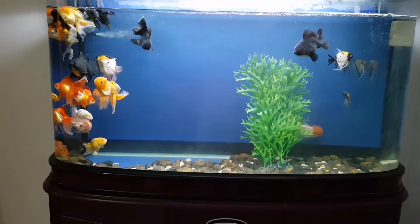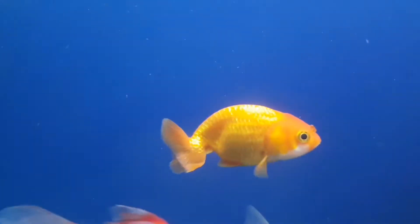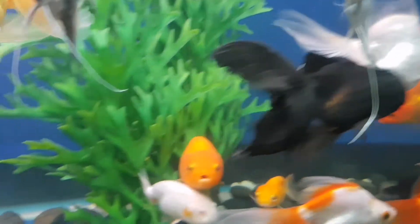You can use a tank. The tank size is important. If you have a video of the filters, you can see the filter on the tank. There is one filter.